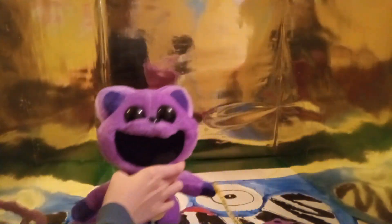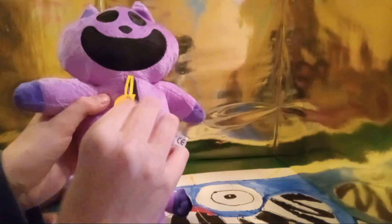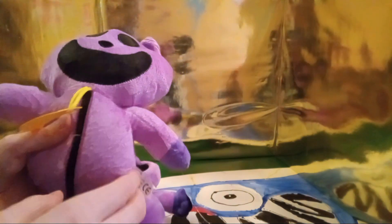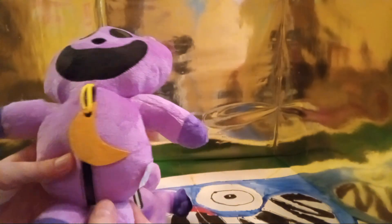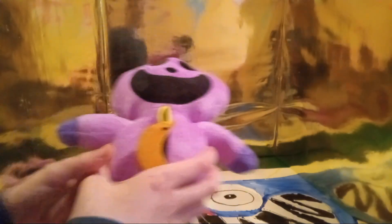The official one is very nicely detailed, but the bootleg is just terrible. First of all, you can't unzip it — there's no zipper. It looks horrible because it has almost no stuffing, the ears are all misshapen, the mouth is misshapen, and the tail is not very long. It's very crappy. It came in a vacuum seal, but yeah, the bootleg one is just not that good.